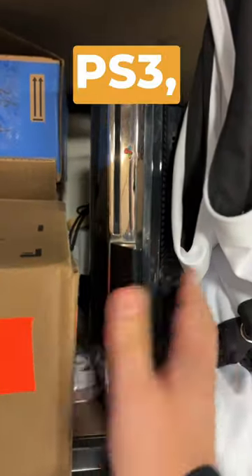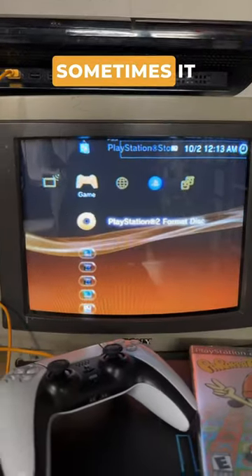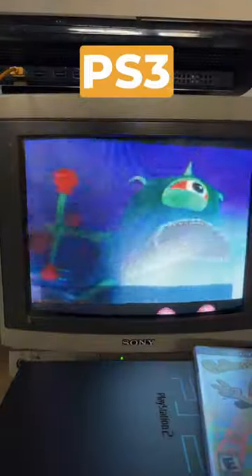I have a backwards compatible PS3, so I said, hey, it's time to check this out. As much as I love playing on original hardware, sometimes it just doesn't work out. And the PS3 got it working.